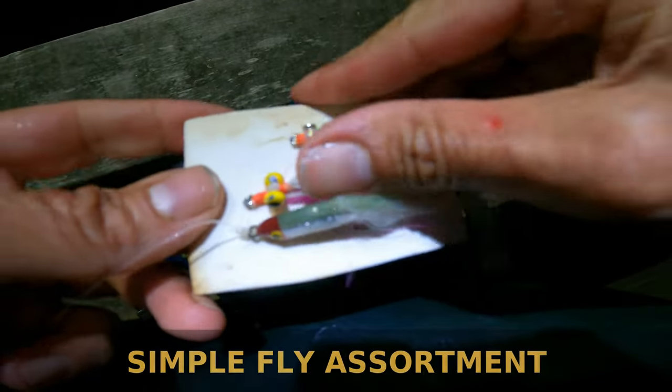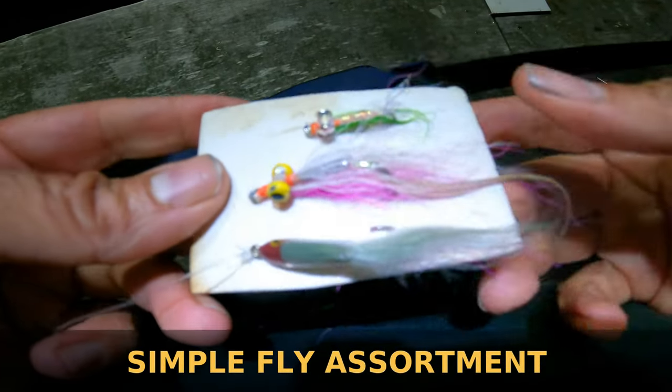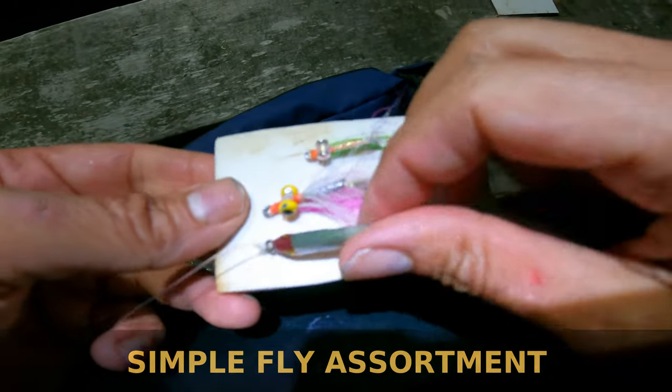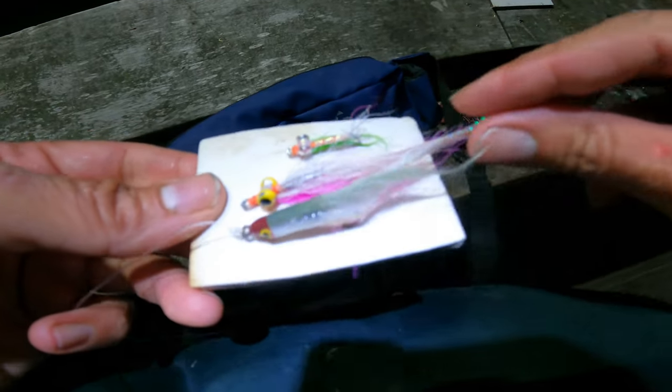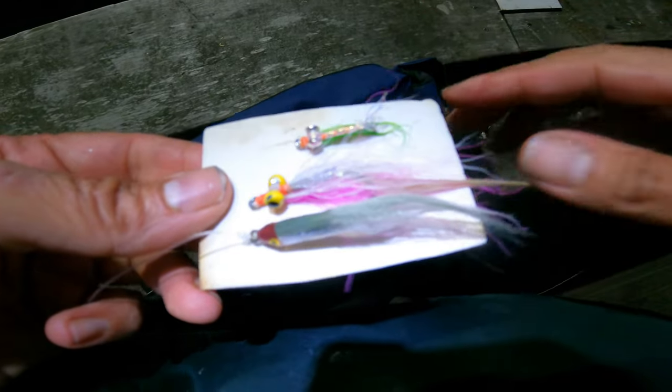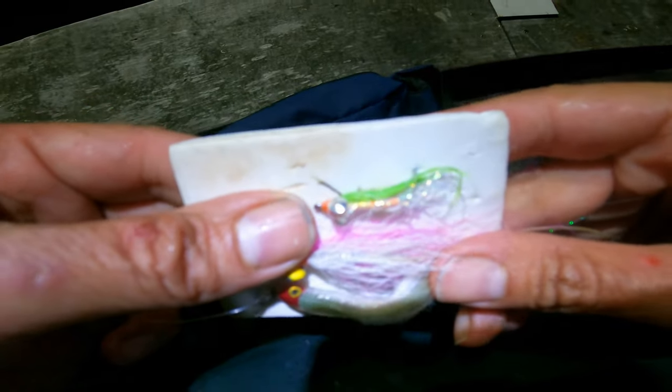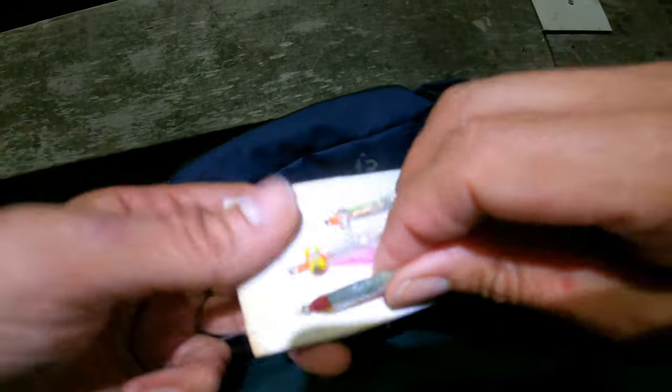So these are probably the three flies I really like for this. Your surf candies, your half-half Clousers, about size 1-0, 2-0. But I also do like to carry around the small Clousers, or you can use Crazy Charlie or something like that. Really great flies for striped bass and bluefish anywhere.